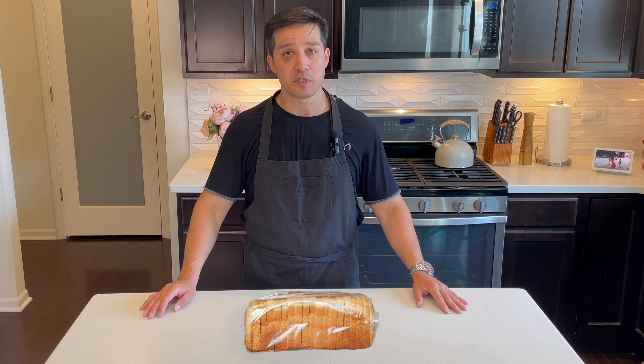Bonjour mes amis, today I'm going to show you how to make your own artisan bread. Lately when you go to the store you pick up what you think is a fresh loaf of bread, but then you see the ingredients list and come to the conclusion that it's just heavily overpriced for what you're getting.